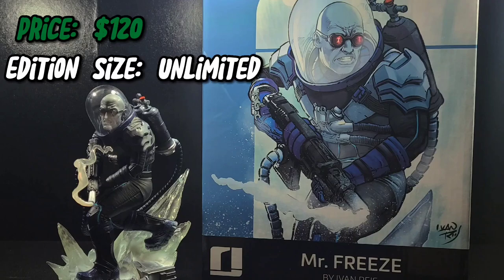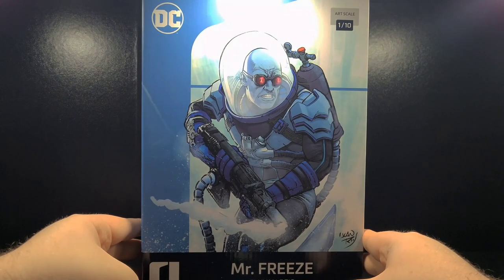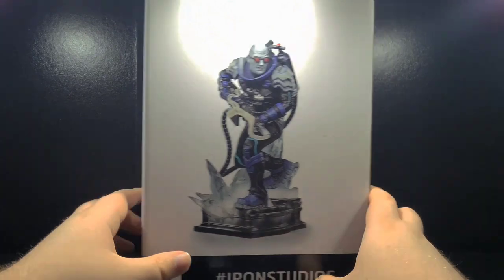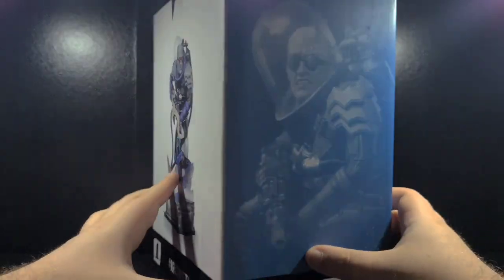So let's go ahead and take a look at the art box. Right off the bat, I'm loving this color scheme. The artwork is by Ivan Reyes, who has worked on a number of pieces with Iron Studios, and I'm loving the design. It's almost like a modernization of the animated series design.